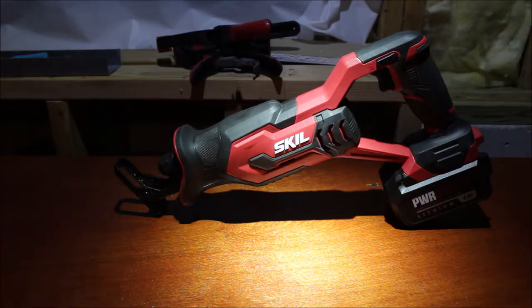Now this particular saw is a brushed saw. I know that a lot of people prefer to have a brushless tool. Skill just recently came out with its own line of 20-volt tools, I think probably a year or so ago. And some of them do come with brushless options, but I believe the reciprocating saw only comes as a brushed option. I'm not 100% sure on that, but this particular one is brushed.